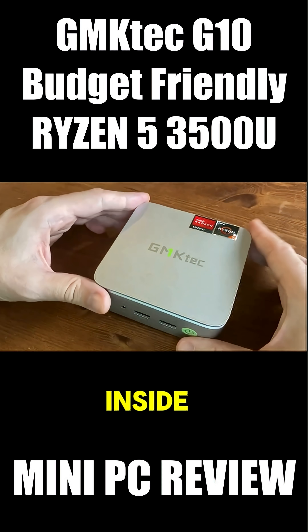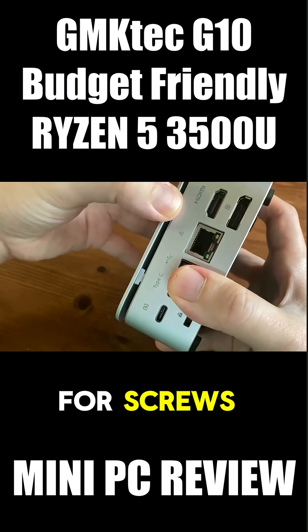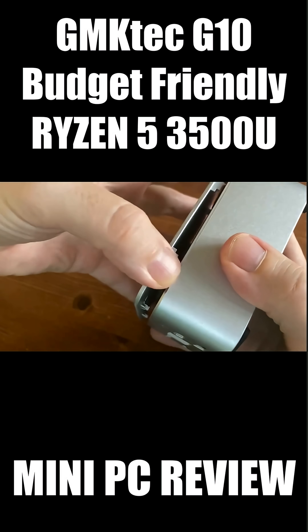It's about time for the teardown, and to get inside it's pretty simple. There's no need for screws — all we need to do is just pull off the top, and we're in.